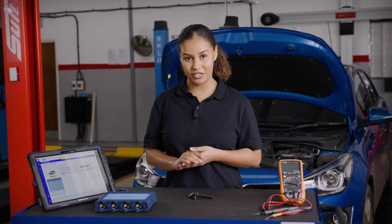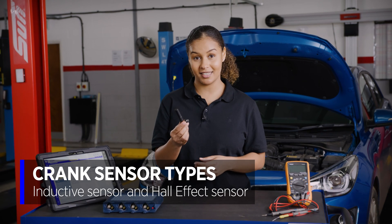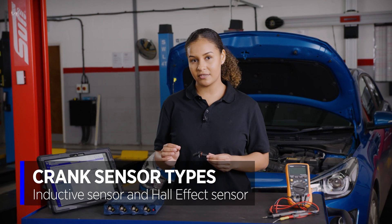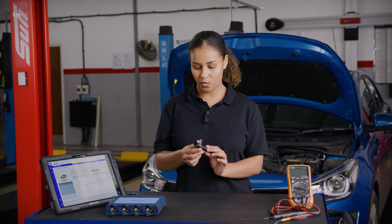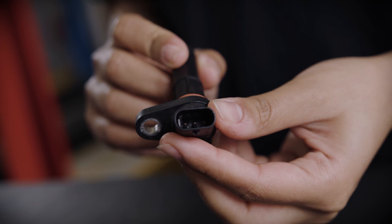There are two main types of sensors used: an inductive sensor and a Hall effect sensor. Normally the inductive sensor has two wires whereas the Hall effect sensor has three, but be careful — sometimes two-pin inductive sensors have a third wire for shielding. That can be tricky because it can be confused for the three-pin Hall effect sensor.